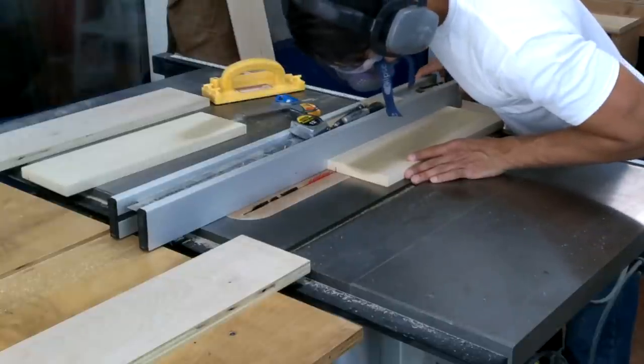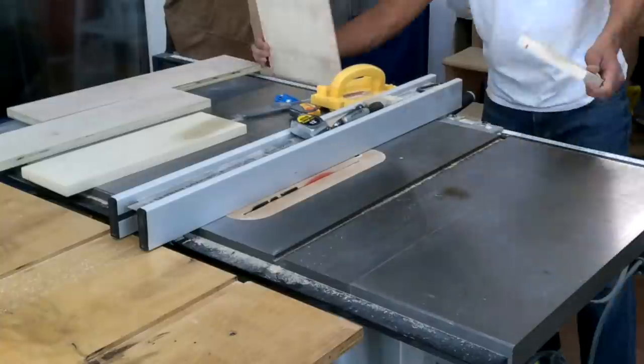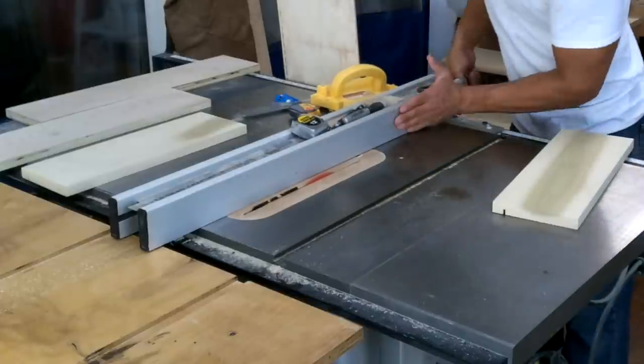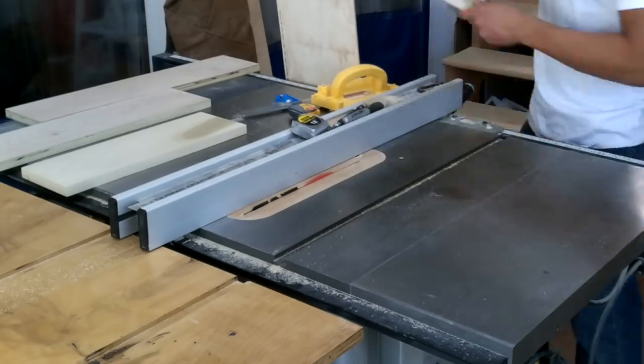Once you make that first pass and cut that first groove, it's not going to be wide enough if you're using a quarter-inch bottom like I am — I'm using quarter-inch plywood for the drawer bottoms. The blade is only about an eighth of an inch wide, so we need to slide the fence over and widen this groove, then do a test fit.